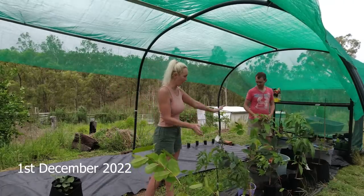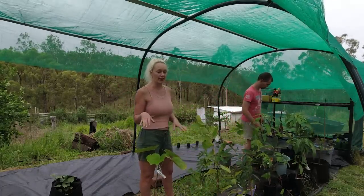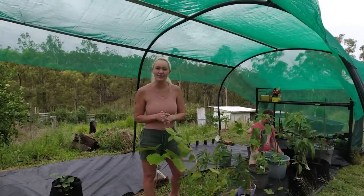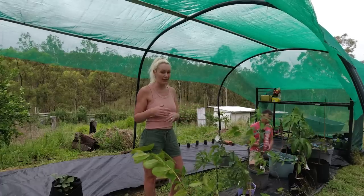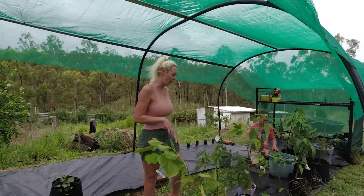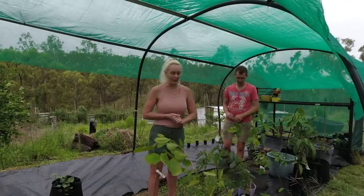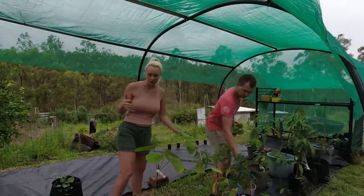So we've got a whole bunch of plants that we need to plant, but we're going to sun harden them first. But today we are also planting some of our beans. Our beans have finally grown, we've got some that are starting to grow. We had some before and they all died off because it was just way too dry. All this is very new to us, so we're just learning as we go. But today we've decided to plant the beans, so I'll show you what we've got going on.